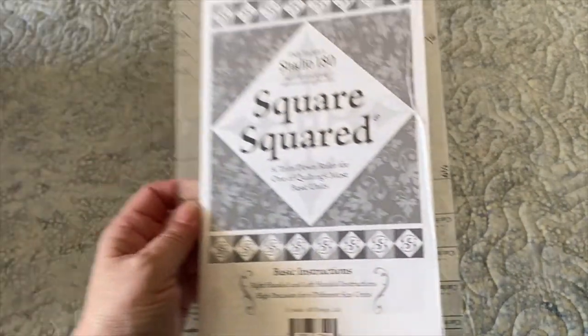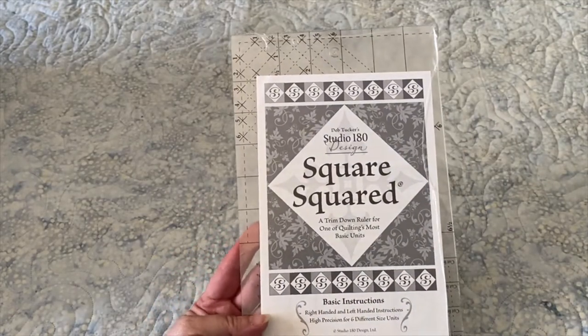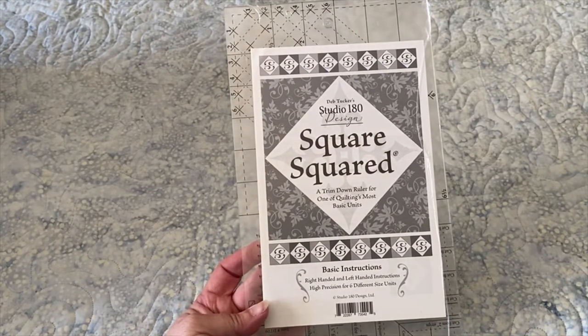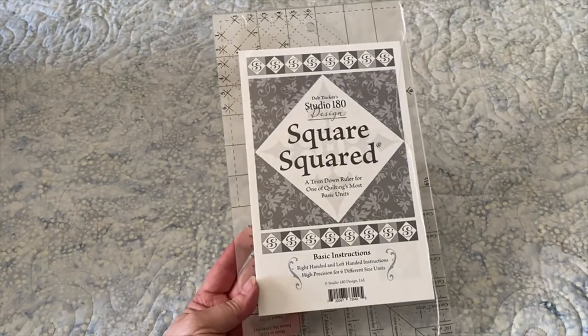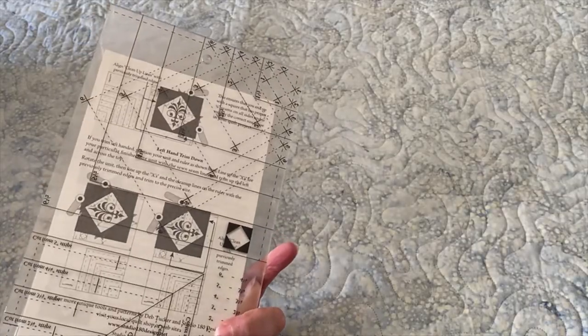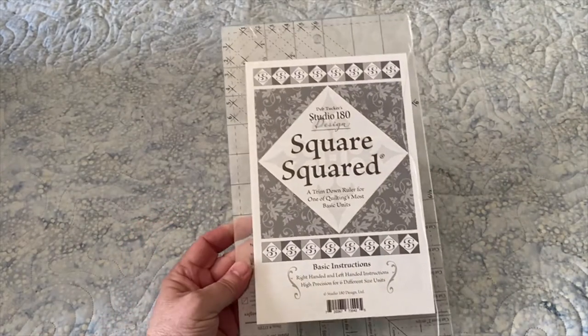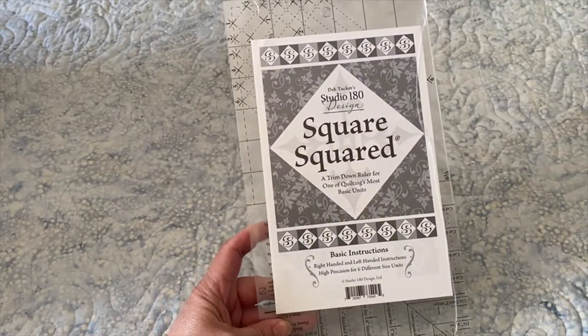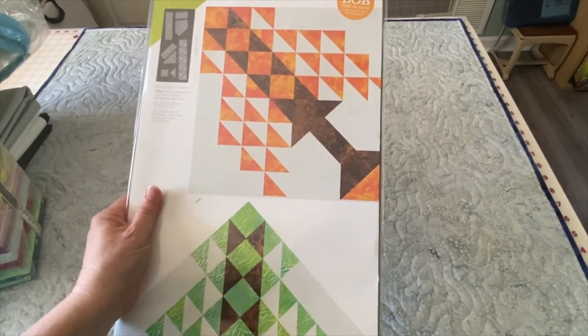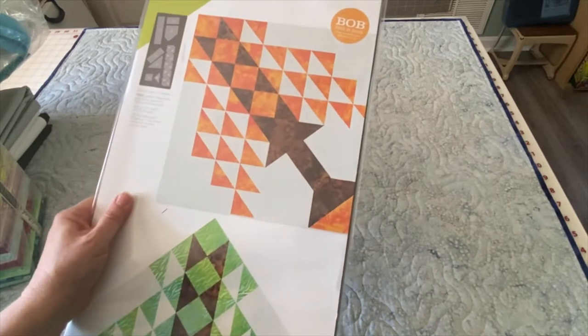I also received a Deb Tucker Studio 180 ruler — this is the Square Squared. I've not tried this one before, but I cannot wait to give it a try and see what kind of design and quilt I can make with it. You'll see that one coming up soon because we have to make a quilt using these blocks.